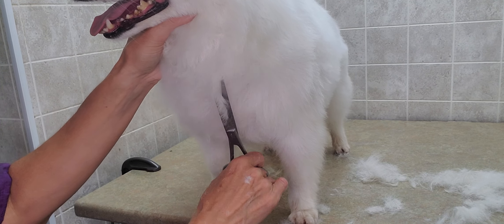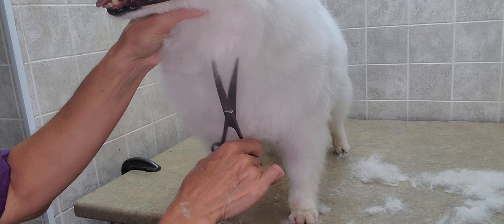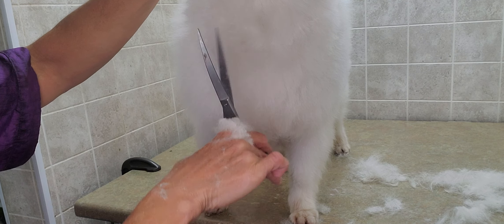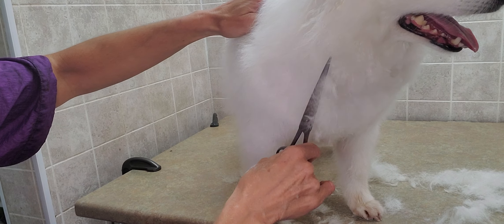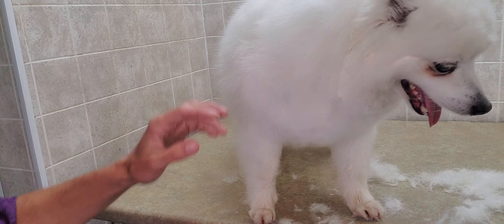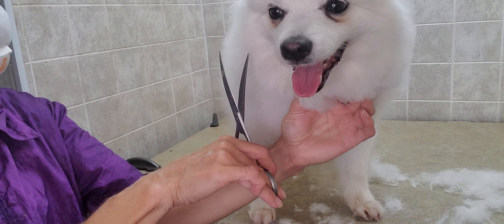We're still taking quite a bit off to cool him down a little bit since it is quite warm out, but still leaving him lots of fur so he still has that true American Eskimo look, which is what he predominantly looks like.